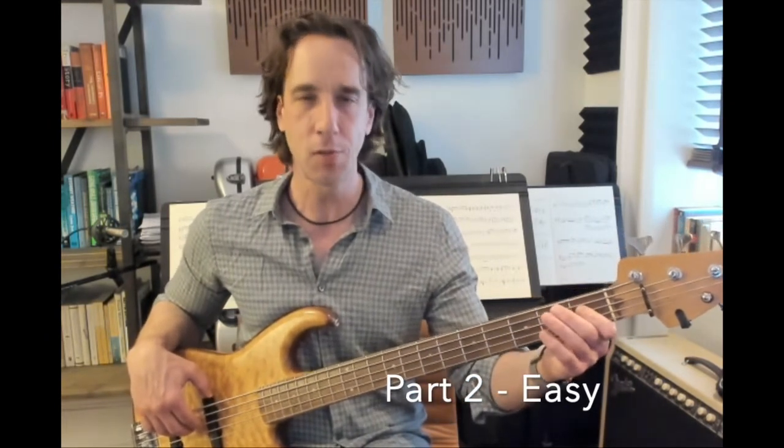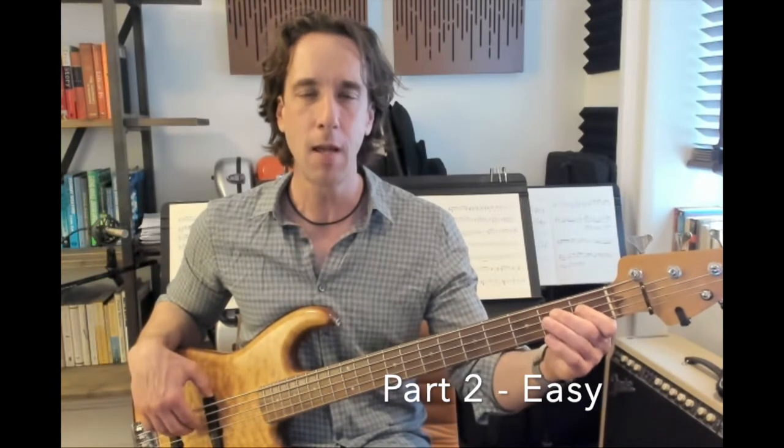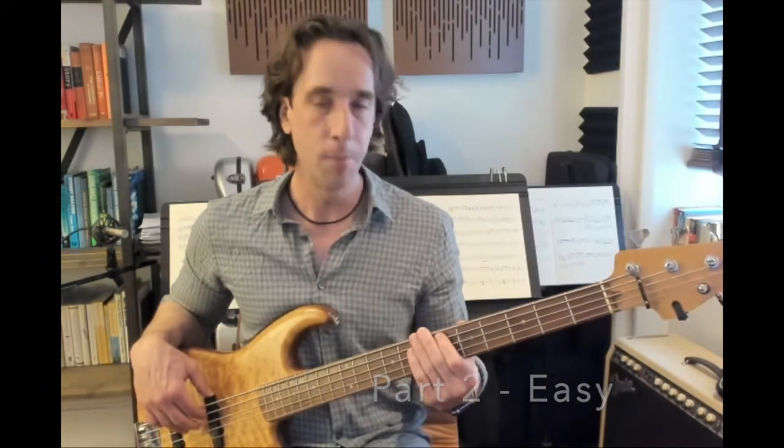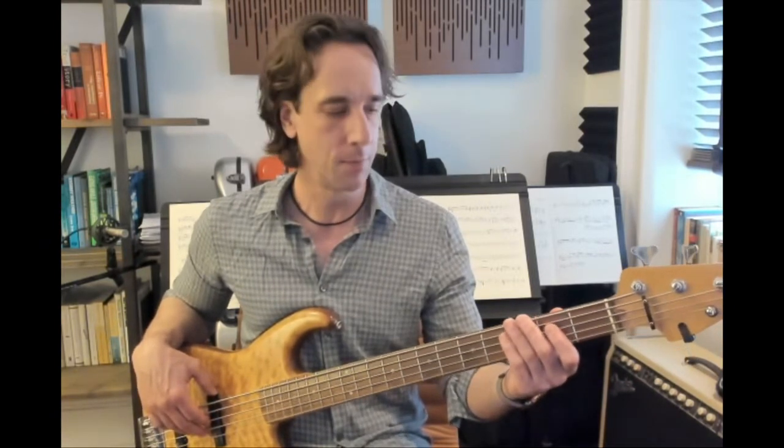Now that we've gotten through the first section, I think you're going to find the second section is a whole lot easier. We're going to start with the note C and play four measures of quarter notes on C. Then two measures of quarter notes on B-flat, one on A. Then one measure of quarter notes on the note F, and then one measure of quarter notes in staccato style — short notes on B-flat — and we're going to slide down at the end, bringing us back to the first section.